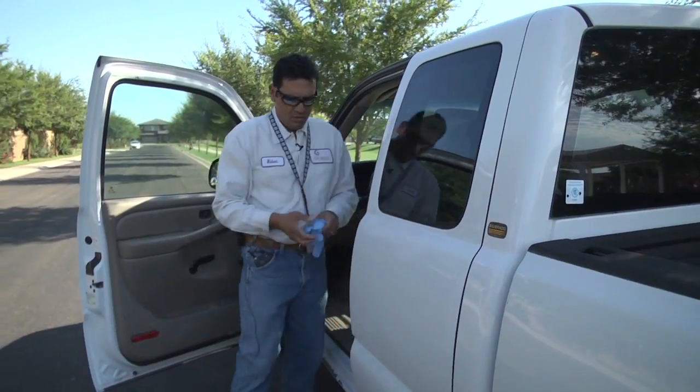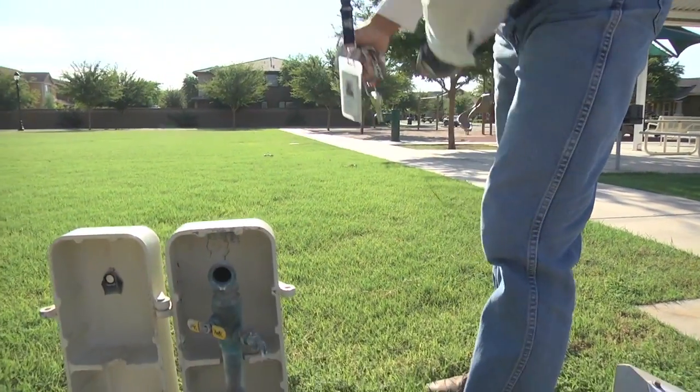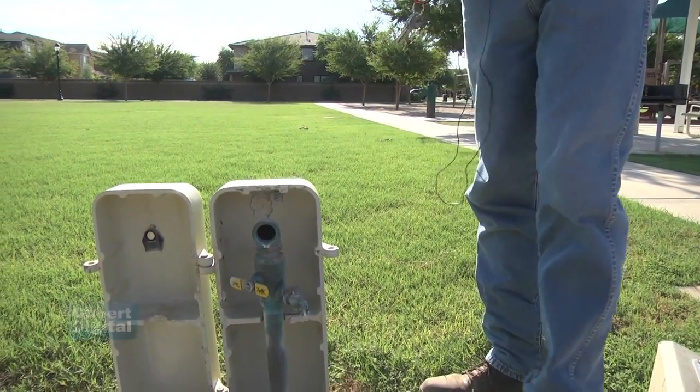I'm a water quality tech, and we are in charge of taking care of the distribution system. This is one of the 150 sample stations that we have.